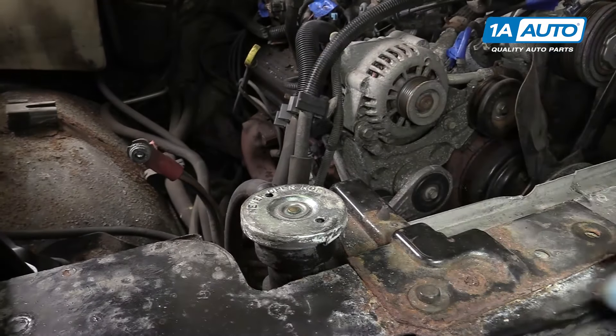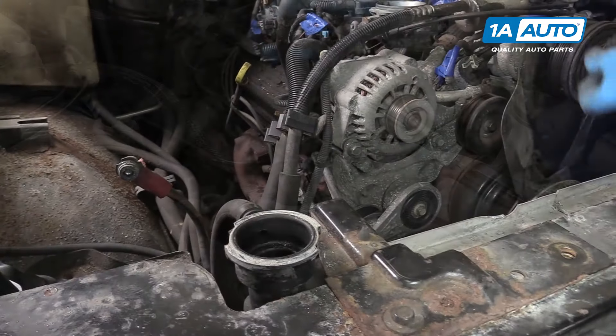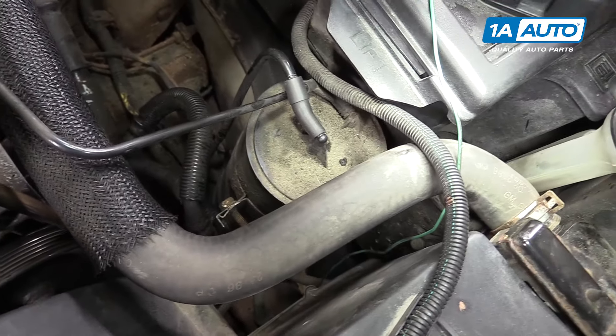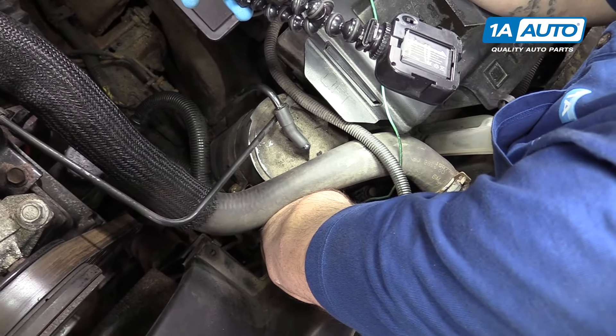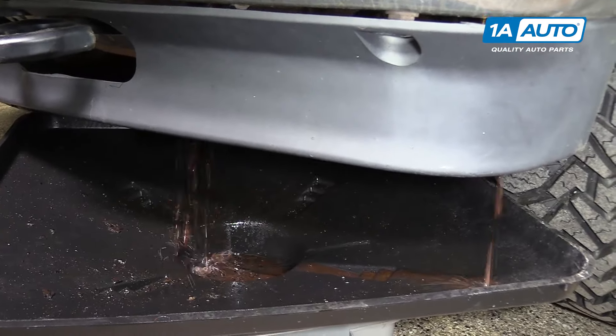Remove your radiator cap by pushing down and turning it counterclockwise. At the bottom of the driver's side of the radiator, you'll see a little thumb screw for your radiator drain. Make sure you have a drain bucket underneath there, then reach down and loosen it by hand. Allow your cooling system to drain and then close the drain on the radiator.